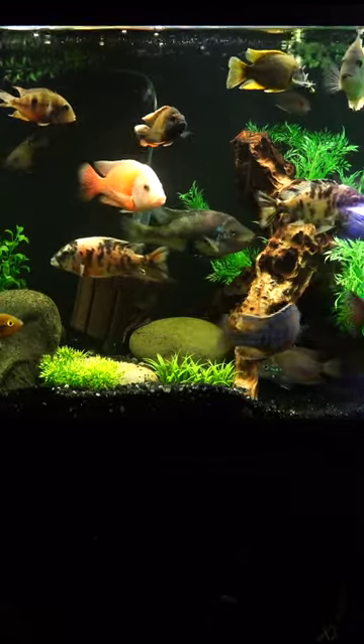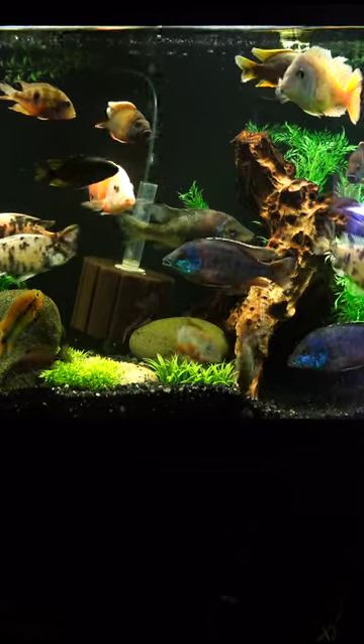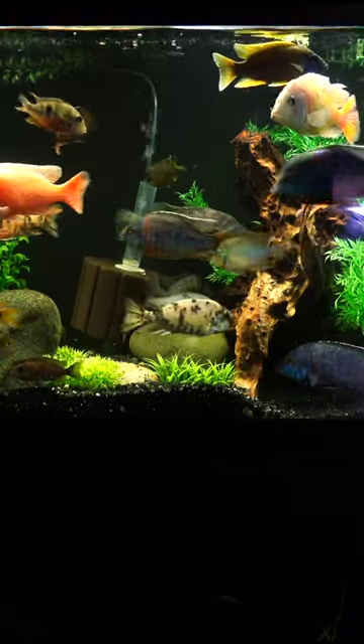I want at least a six-foot tank because a lot of these fish get larger. They need their space. You are going to overstock this aquarium like you do with other African cichlid tanks, and it tends to reduce the aggression quite a bit.